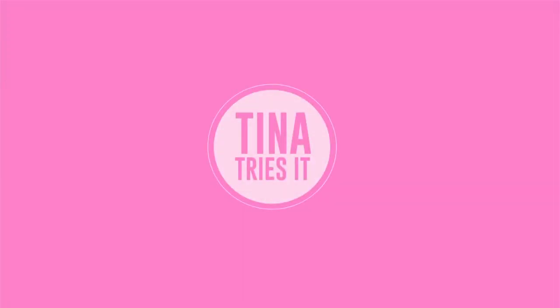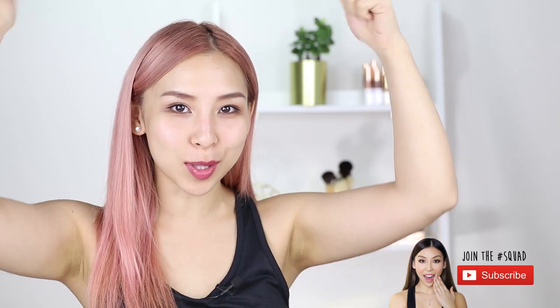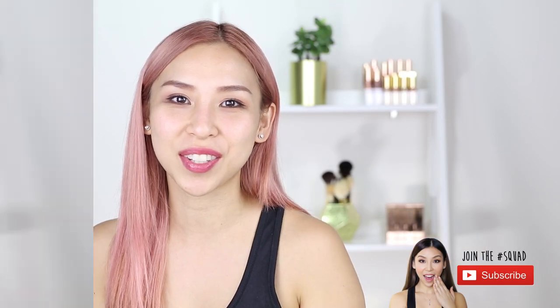Hey guys, it's Tina here. Welcome back to another episode of Tina Tries It. In today's episode I'll be trying out a giant blackhead strip. Now if you haven't already, make sure you click subscribe below to stay updated with future videos. I showed you this product over a month ago and 66% of you wanted to see me try this, so today's the day.